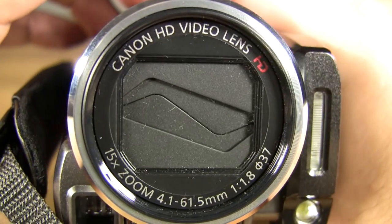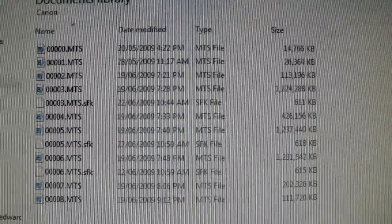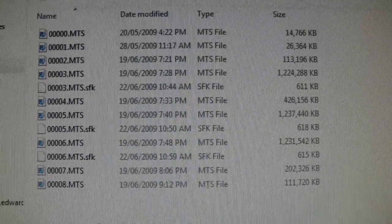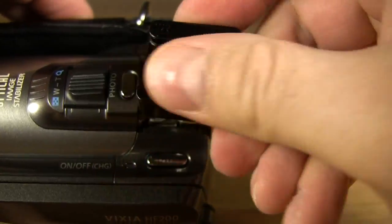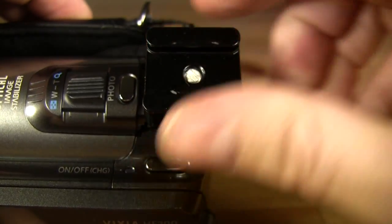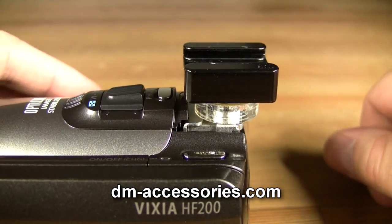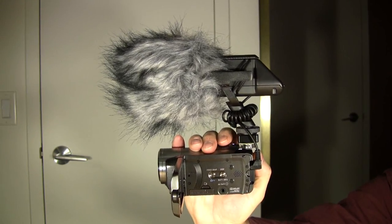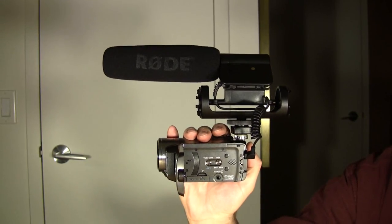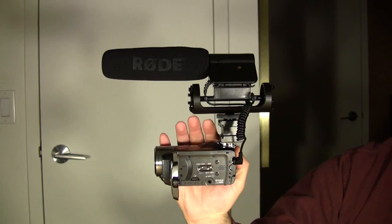But before purchasing the Canon HF200, consider this: the files generated by this camcorder will require a very powerful computer to properly play and process them. And if you want to attach an external microphone, such as one of the Rode video mics, you'll have to purchase a shoe mount adapter from DM Accessories. The small adapter should suit both microphones, unless you have fat fingers that won't fit under the Rode video mic, in which case you'll need to purchase the larger and more expensive shoe mount adapter.